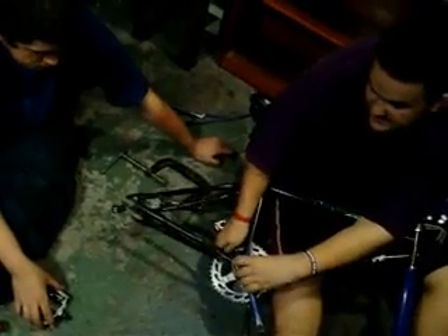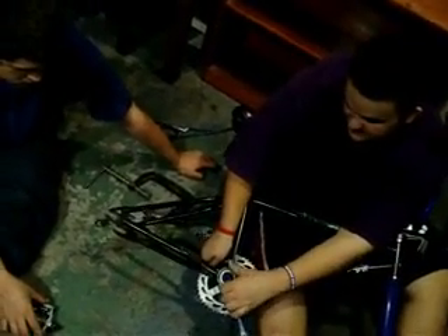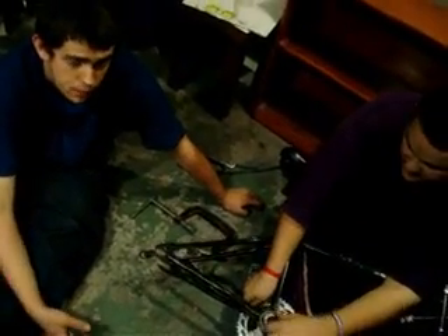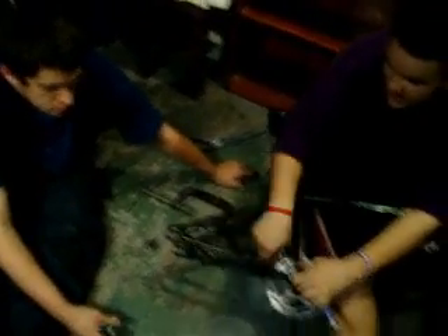Got the frame off Craigslist and then just saved up and got parts. Now you just tighten that. My Arrow is like customized a little bit — I did buy the frame, but I did put a blue chain on.